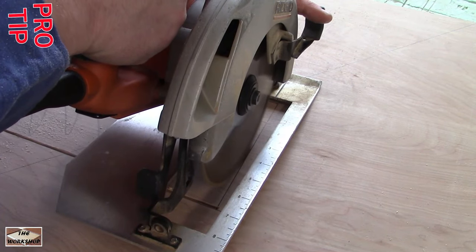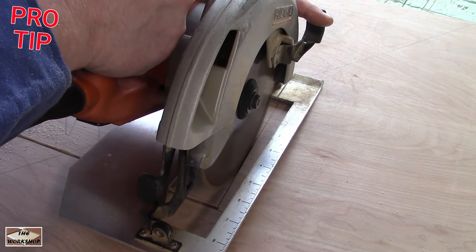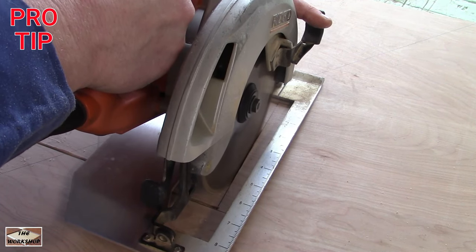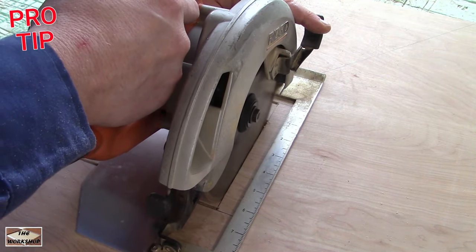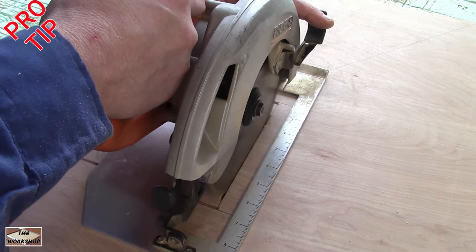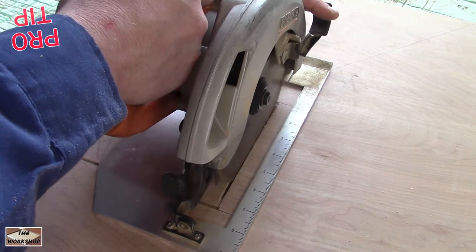Plunge cuts can be very dangerous when done wrong. A saw blade is just a really sharp fast wheel that wants to go. To prevent it from going, anchor the front of your saw by firmly pressing down and slowly rocking back.